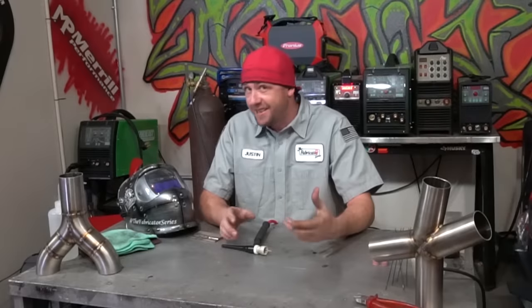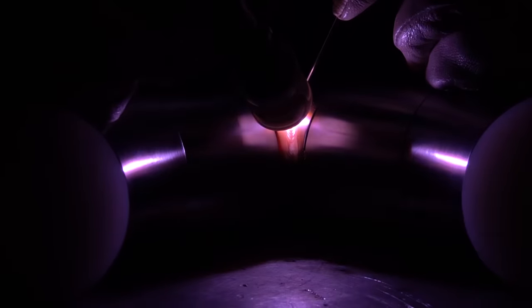It's not the amperage. It's not the travel speed. It is not the gas coverage. It's all of those things and more. And that's part of the secret of welding stainless steel, which we're going to cover today only on the Fabrication Series.